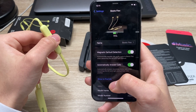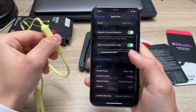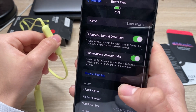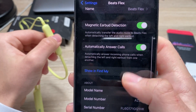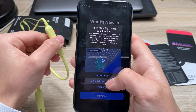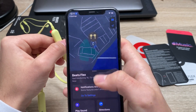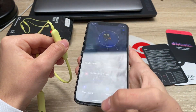So now when I go to the settings I can see the headphones in the settings. We've got some couple of other options here like magnetic earbud detection, automatic answer call. You can also just locate them in the Find My app, and just like this you can see the memory map — very convenient.